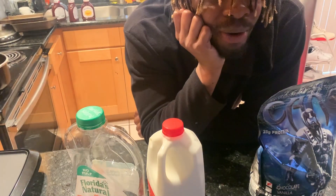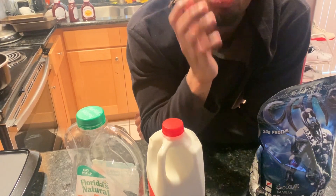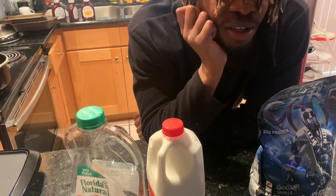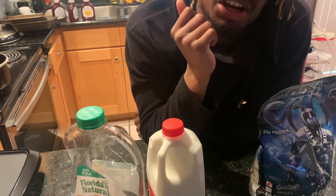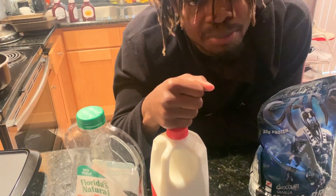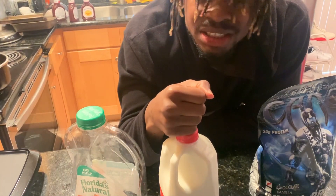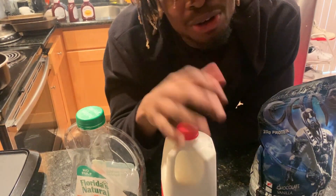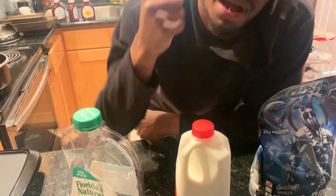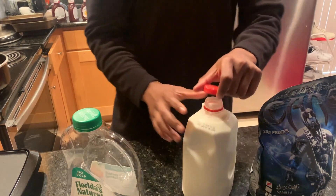If y'all are lactose intolerant, I would recommend buying almond milk. I really would have done that if I was seeing almond milk in stores, but the coronavirus has been taking all the milk. They took all the milk. Because people want to be green. I go with regular milk. This milk is about 160 calories. Let me pour it real quick.